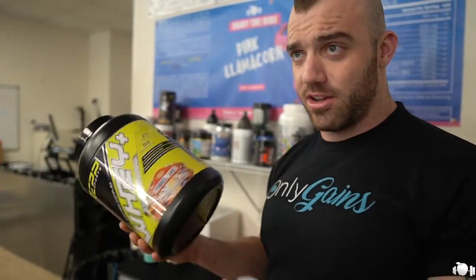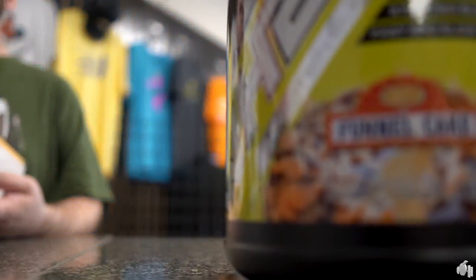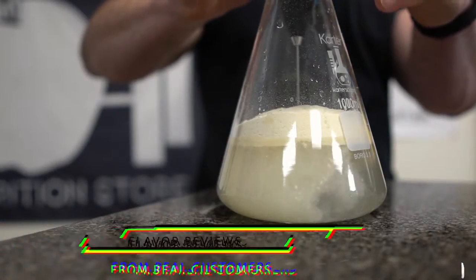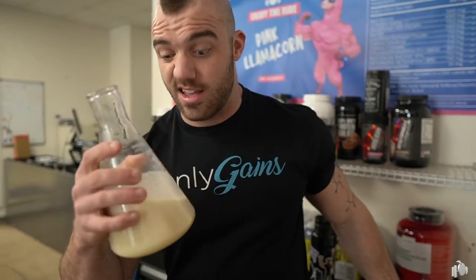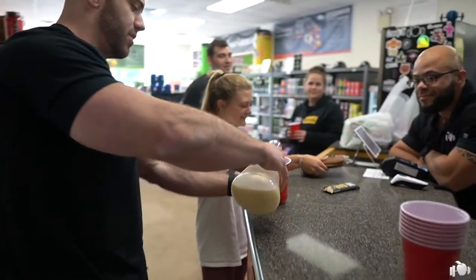All right guys, so we're reviewing the new Whey Plus with real people. They have been confronted and put on the spot, asked about the funnel cake flavor that we have amazingly mixed up. The mixability on this protein is incredible. Let's see what you think of the protein — this is the funnel cake Whey Plus.